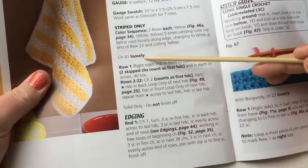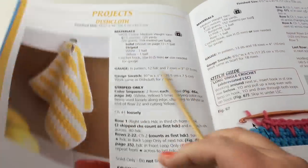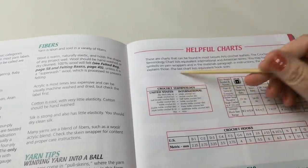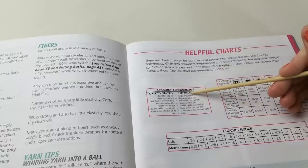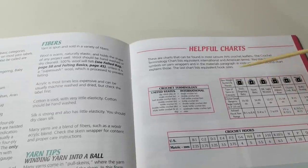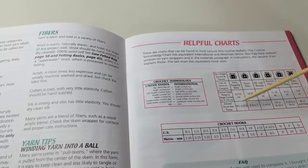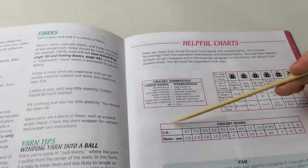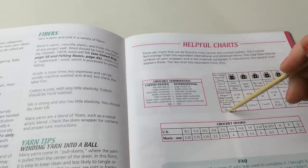Chain 41 loosely — CH means chain. If you don't know an abbreviation, flip to page 33 where there is crochet terminology, including international terminology. The helpful charts area also covers yarn weight, stitches per inch, average hook size, and crochet hooks in both US and metric millimeter sizes. It's a great handy chart.